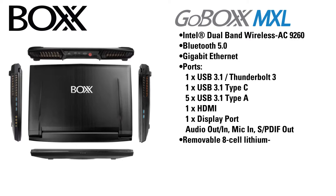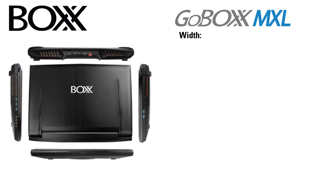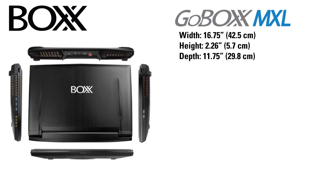It has a removable 8-cell lithium-ion battery and a full-range 330-watt, 100V/240V selectable AC adapter. The MXL is 16.75 inches wide, 2.26 inches tall, and has a depth of 11.75 inches. It weighs 9.3 pounds with the battery.